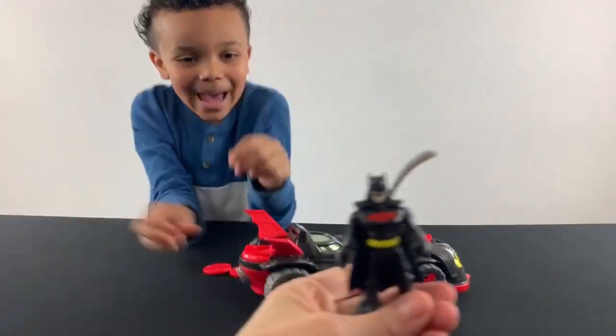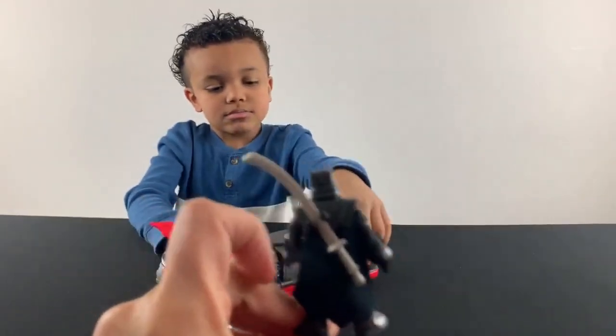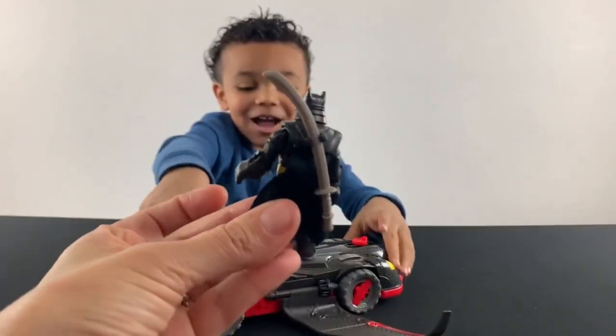Okay, let me show everyone. So this is what the Batman looks like. And this is the back of him. And then he has like a little... he has this sword you can attach. Look, it's a fly!